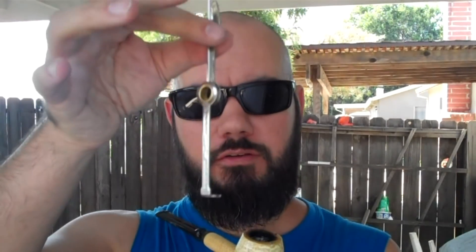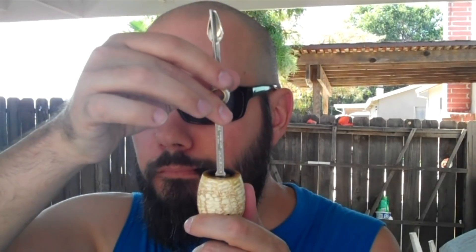As you're smoking, you're going to start to build up ash on the top of your pipe — you can kind of see it building up there. This is where your tamper comes in. You might have a pipe tool like this, a stick, a nail, or you might use your finger — it doesn't matter. What you want to do is occasionally, as you're smoking, just take your tamper and press down gently. You want to compact all that ash into a more compact layer, just like that.